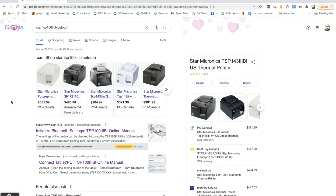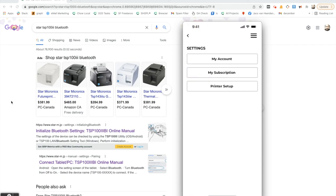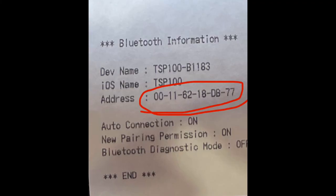Now we need to open up the Chow Local Manager app. In the app, go to Settings, then tap on Printer Setup. The easiest way to connect the printer at this stage is to fill in the address shown on the test print. You'll see that the test print produced two pieces of paper — a larger piece and a smaller piece.